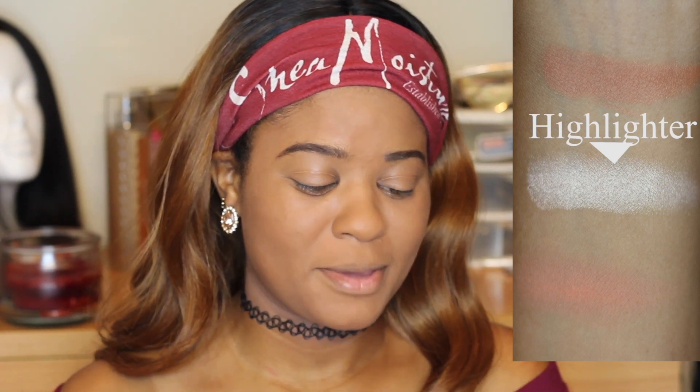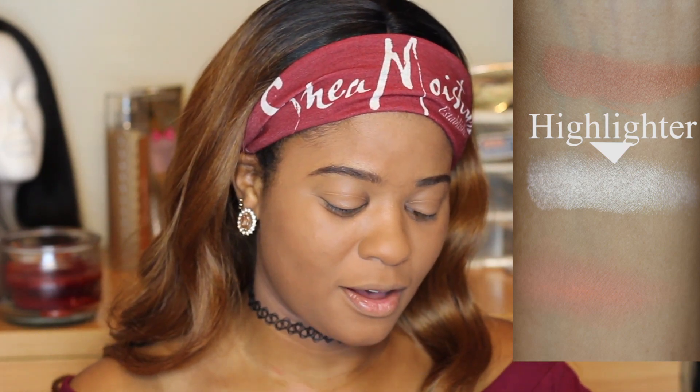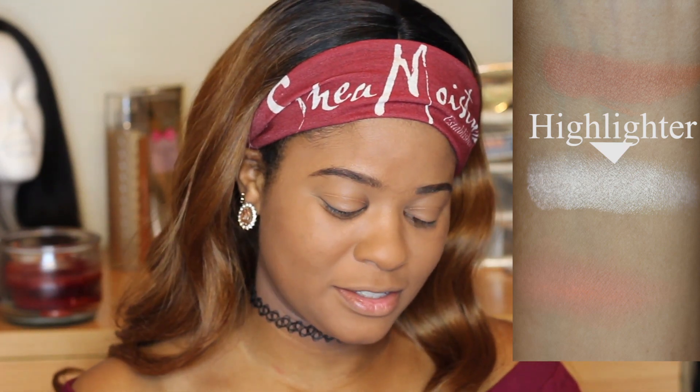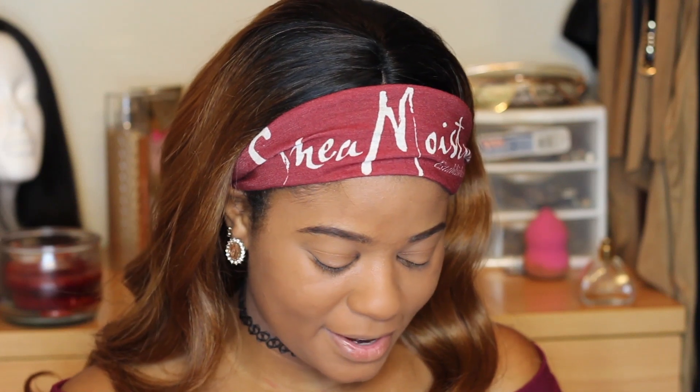Next we got is the Mineral Shade Glow in Sparkling Rose — I'm guessing this is a highlighter. It's coming off more white on camera with all my lights, but it's a champagne gold color. Oh my goodness, this is beautiful! We are gonna be glowing to the gods and everybody and their mamas is gonna see our glow.